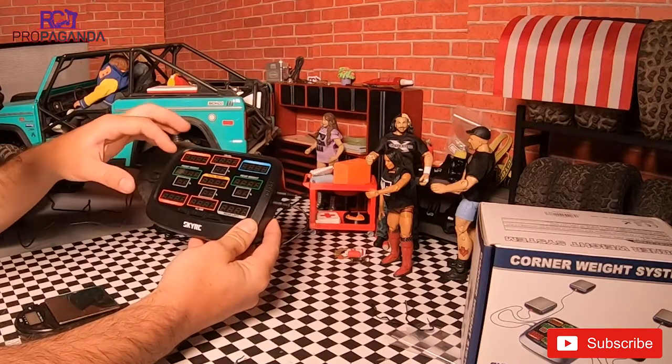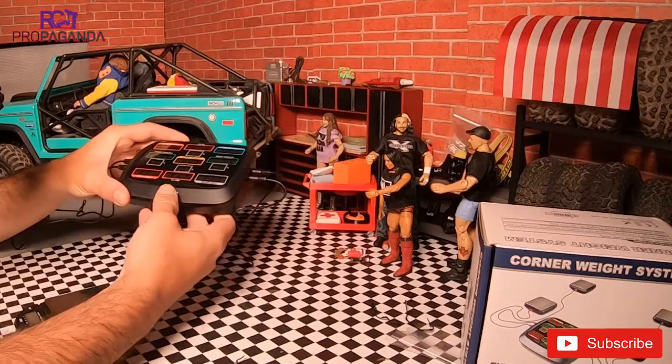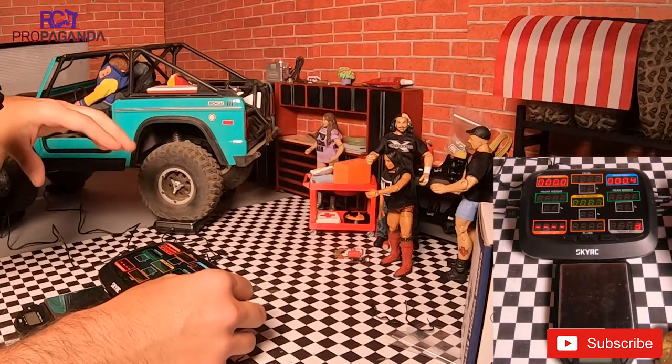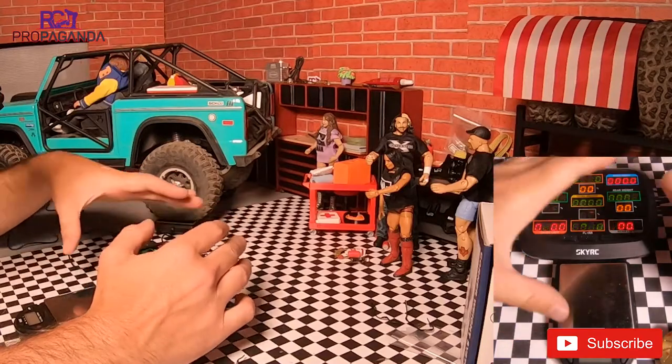You just plug this in front left, front right, rear right, rear left and you put your truck on the scale. So we will fire this bad boy up and here in the corner you can see all those little lights going.